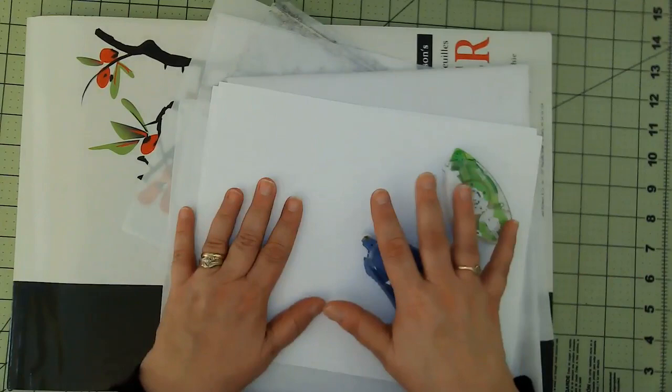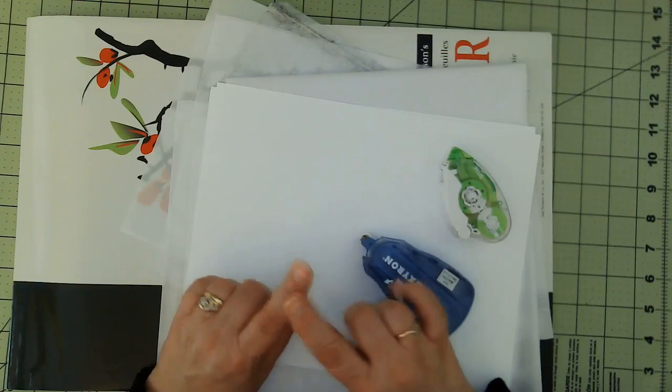Hello friends, this is Kara Renee with Be Reborn Art and Healing. As promised, I'm coming to you with a tutorial on how to print on tissue paper.